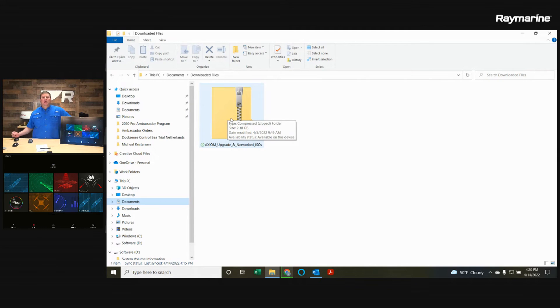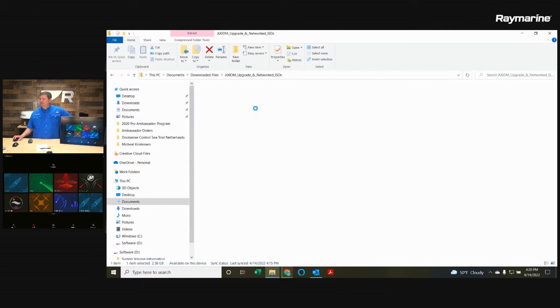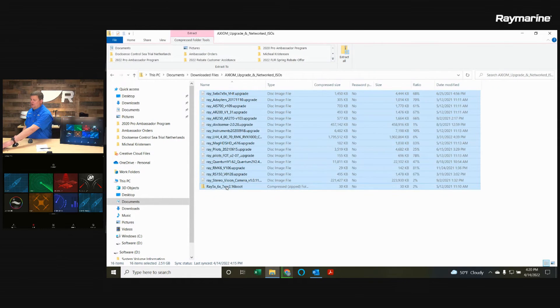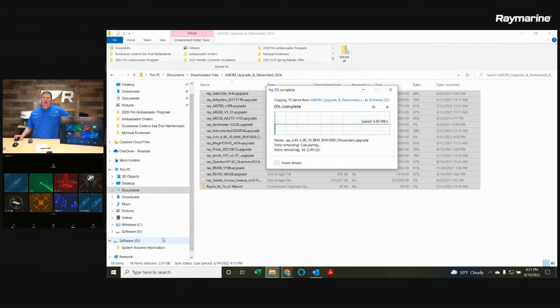Before we can put it onto Axiom, we need to decompress it. In Windows, right-click and open the file, then either select Extract All or select everything in the folder and drag it onto your micro SD card that you've already got plugged into the card reader on your laptop. Drag all those files down onto your micro SD card — my computer identifies it as drive D, though it could be a different letter on yours. It will take a few minutes to decompress the files and move them over onto the micro SD card.